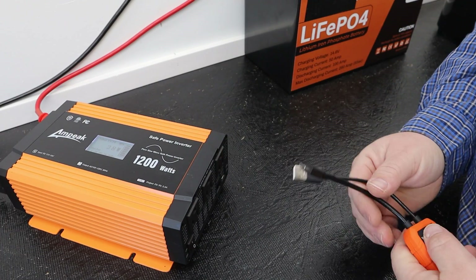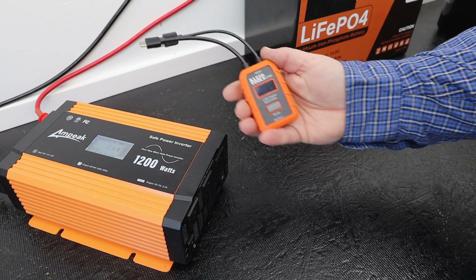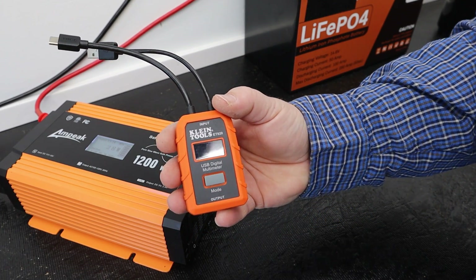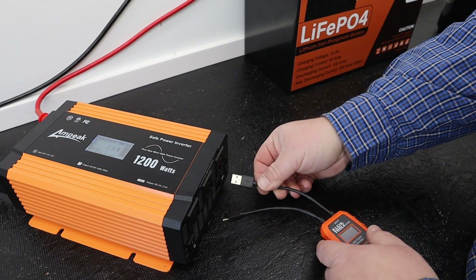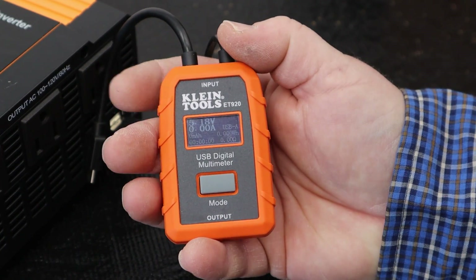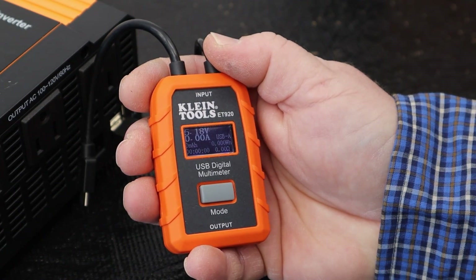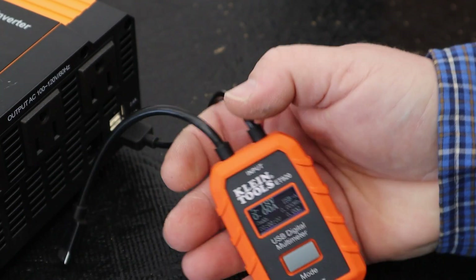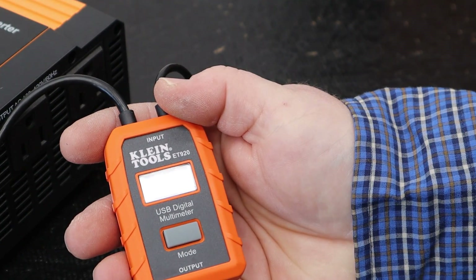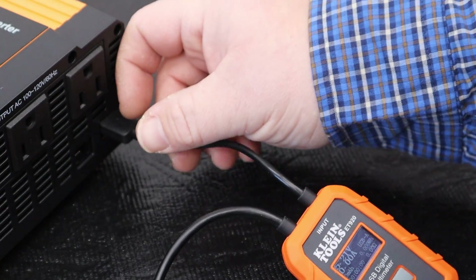Up next on our test list are the USB ports on the front — two 2.4 amp USB-A connectors. To test this out, I'm using a Klein Tools ET920 USB Digital Multimeter. We'll choose the cord that corresponds to the port, push it in to connect. The multimeter tells me I'm getting 5.18 volts, zero amps — nice and stable. We'll do the same test to the top port, and it is exactly the same — 5.21 volts. Good job, Ampeek — those test out as well.